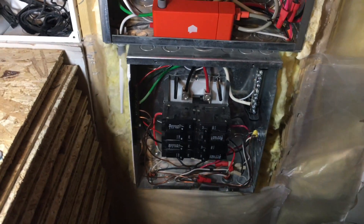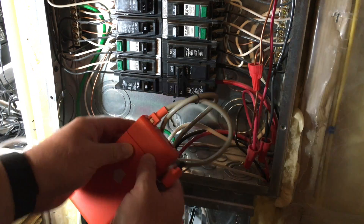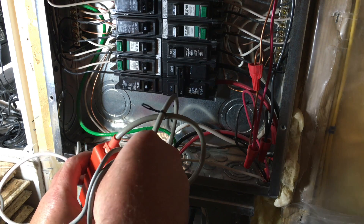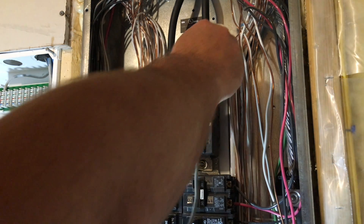Just one more connection to do — the CT circuits. Here's the final connection. I'll clamp them around both main lugs and rest the wires on each side, and it should be all set.